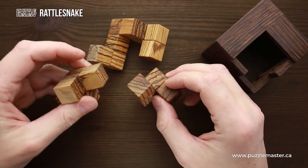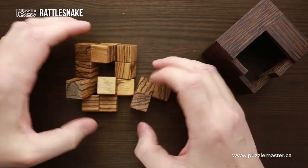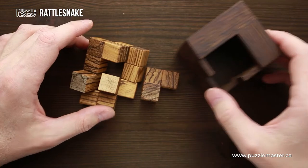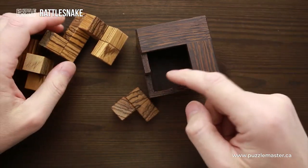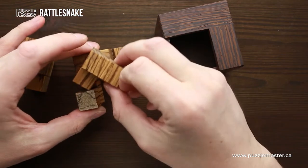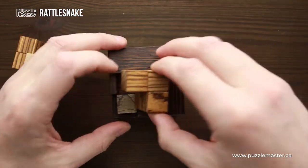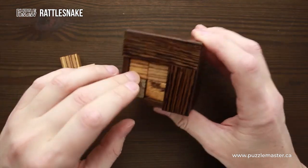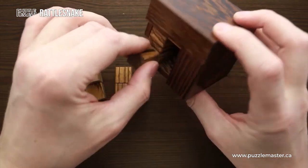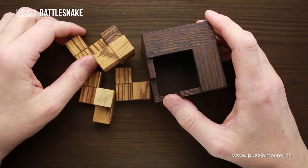The other parts are a little bit less complicated, but it's still going to be quite a challenge to put them in such a way that you're able to fit them inside the frame. It is not so difficult to find a way to cover the opening — for example, if you put these two parts like this, you will be able to cover the opening, but I have one more piece left, so that is not the solution. You have to figure out how to fit all three parts inside and cover the opening.